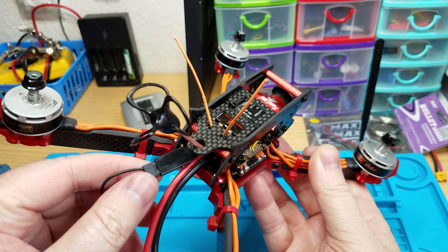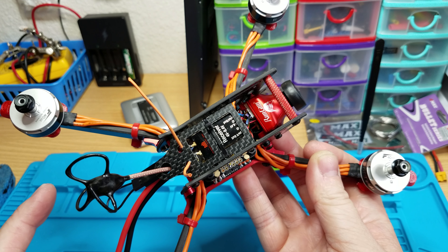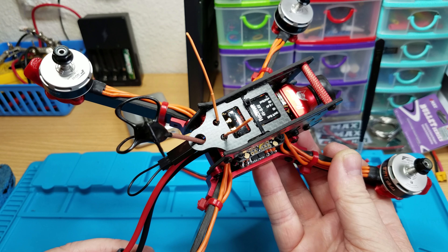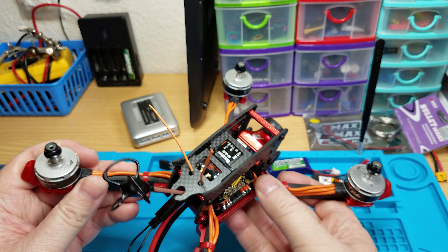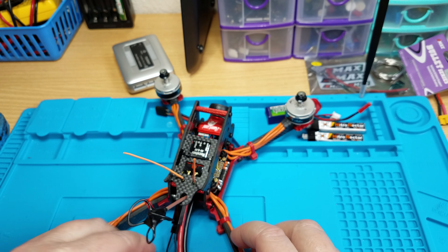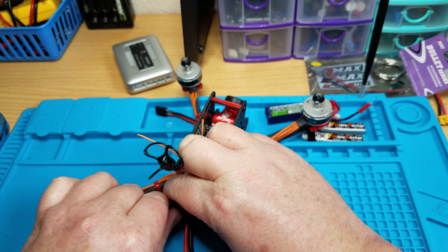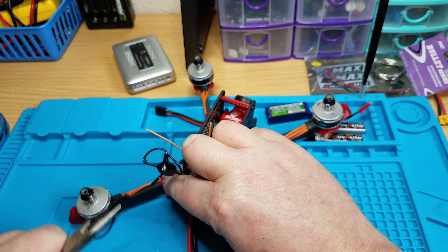Here's the bind plug. When you first get it, plug in the battery and you'll see the light on the receiver flashing fast — that's when you bind it to your radio. When it's bound, unplug the battery, pull the bind plug out, and tuck the wire aside. After that, always turn your radio on first, wait a few seconds, then plug the quad in. You might need a pair of pliers to pull the bind plug out — it's really in there tight.